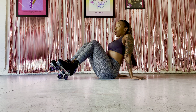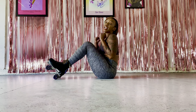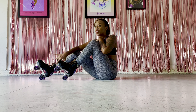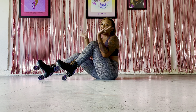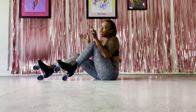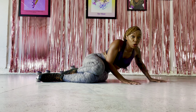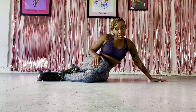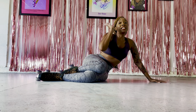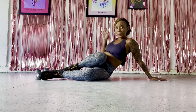So there you have it — some moves you can do to get your arms engaged. Let me know how these work for you. You can use as little or as much as you'd like. As I said, a little is better than nothing. If this was helpful for you, please like and subscribe. I'm going to see you next time on Roller Diva Dance Fit. Let me wipe off this sweat — bye!